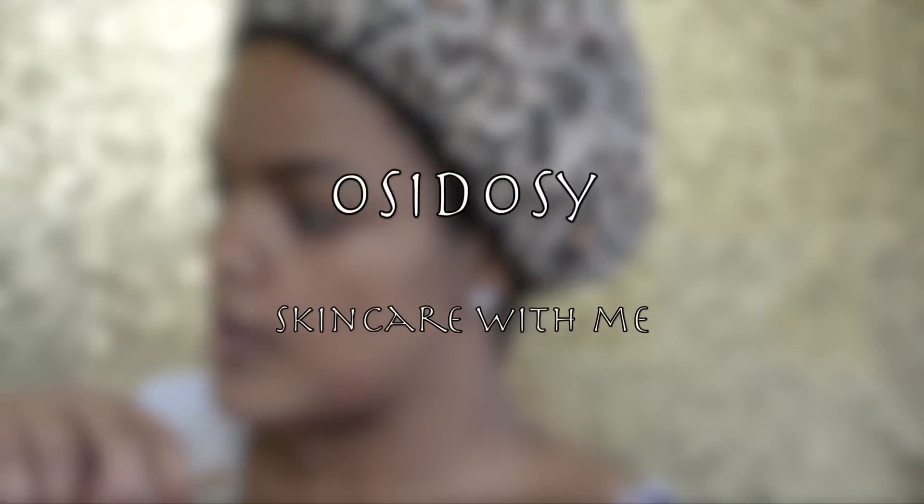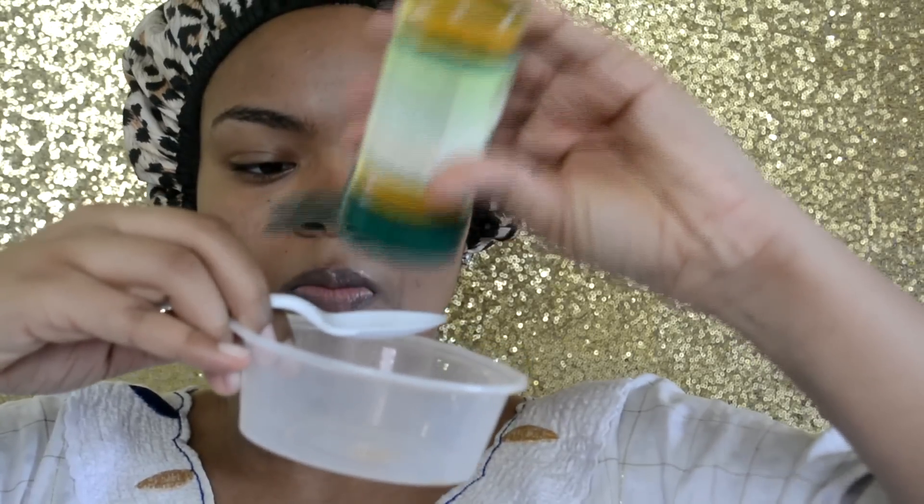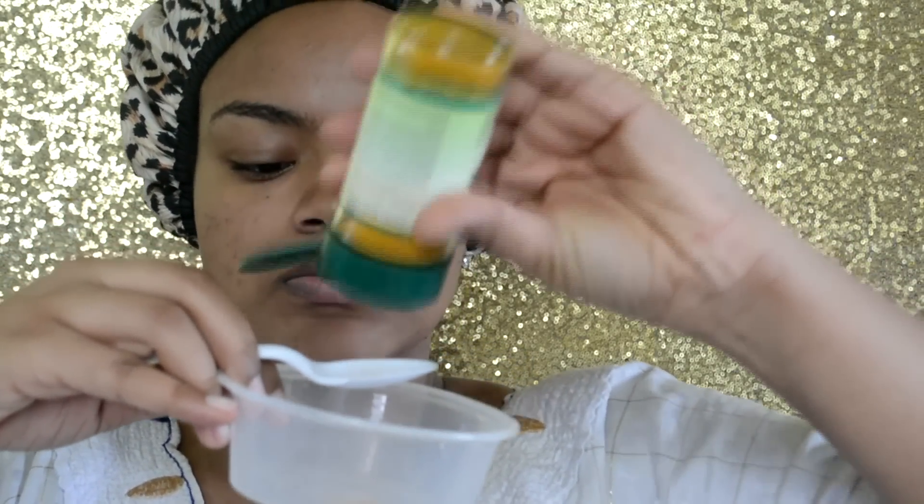Hey guys, it's Osi Dosi here and I'm back with a skincare video — it's a DIY skincare video and you can literally do this for free if you have these products at home. If not, buying them should not cost you more than three or four dollars. I'm going ahead and adding that turmeric into the bowl.